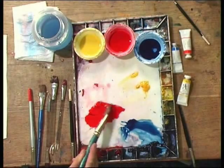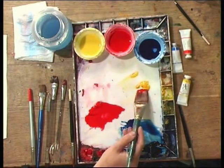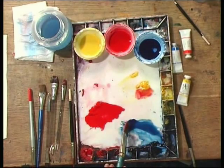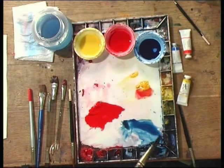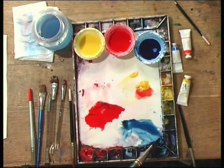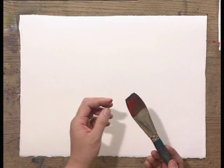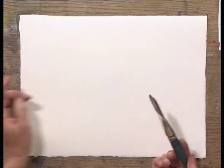Now I am using the flat brush to load multi-colors. Red first on one side and then a little yellow in the middle, and then blue on this side. Also combine the red and the blue a little bit on one side. So my brush right now has darker red, and red and yellow, and a little blue.